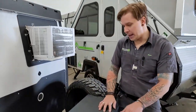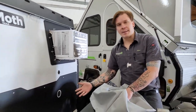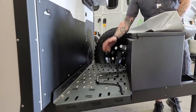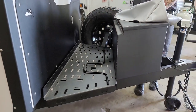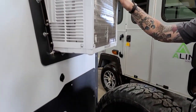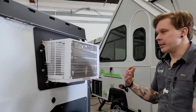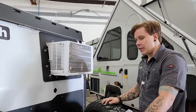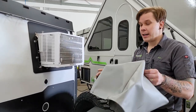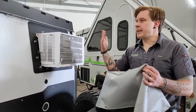Right up front on top, we have the air conditioner — a window unit hanging out toward the front. One important thing to note is that when going down the road, the cover needs to be installed to protect it from dirt, debris, and rock damage.